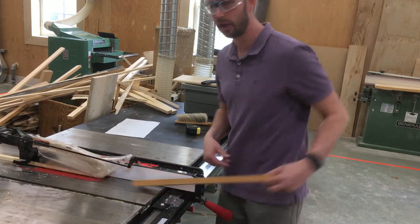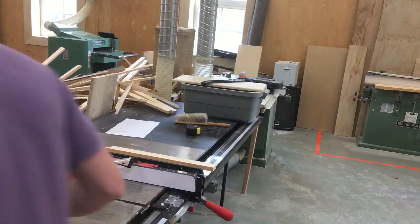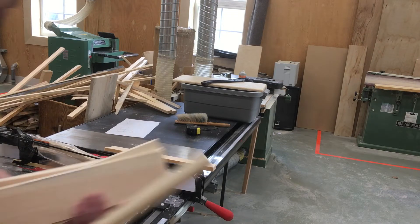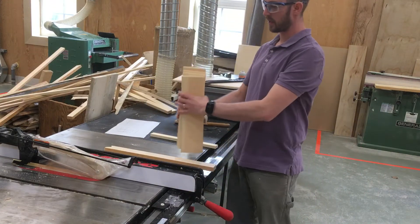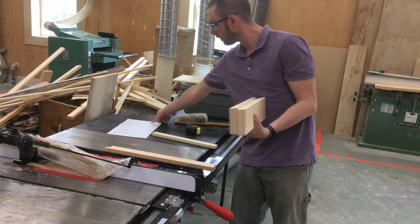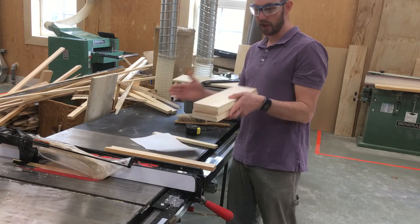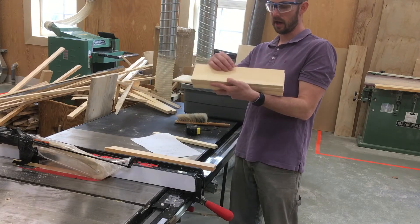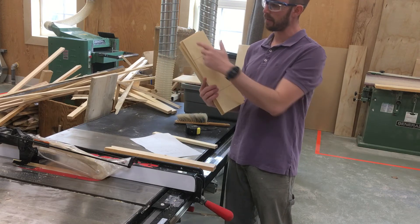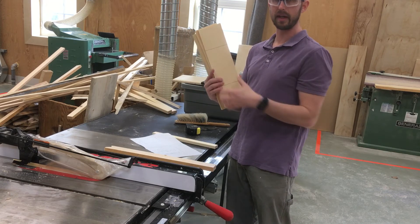So now I have all of my pieces. They are all cut to the same length — all at 15 inches according to my plan. They are at four inches wide and they are five eighths thick, and I have my marks. So my next step I will be ready to start making my design.